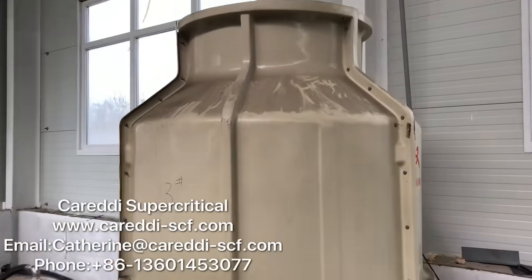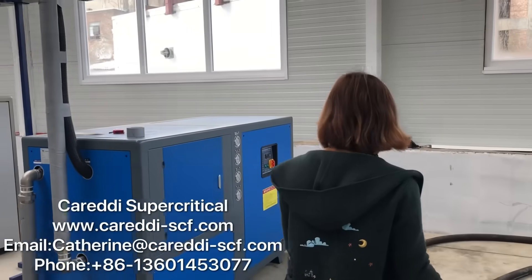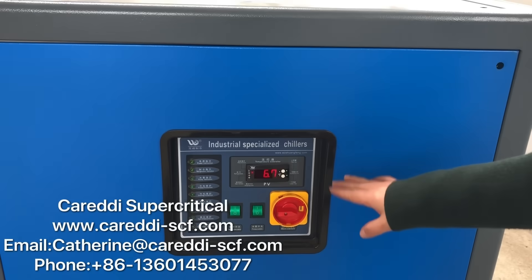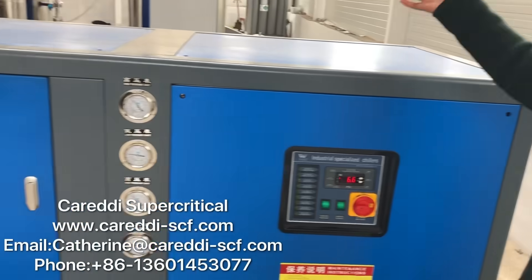This is the cooling tower. This is the chiller. It will work automatically to keep the temperature in the range between 2 to 6 degrees for cooling the CO2 gas.